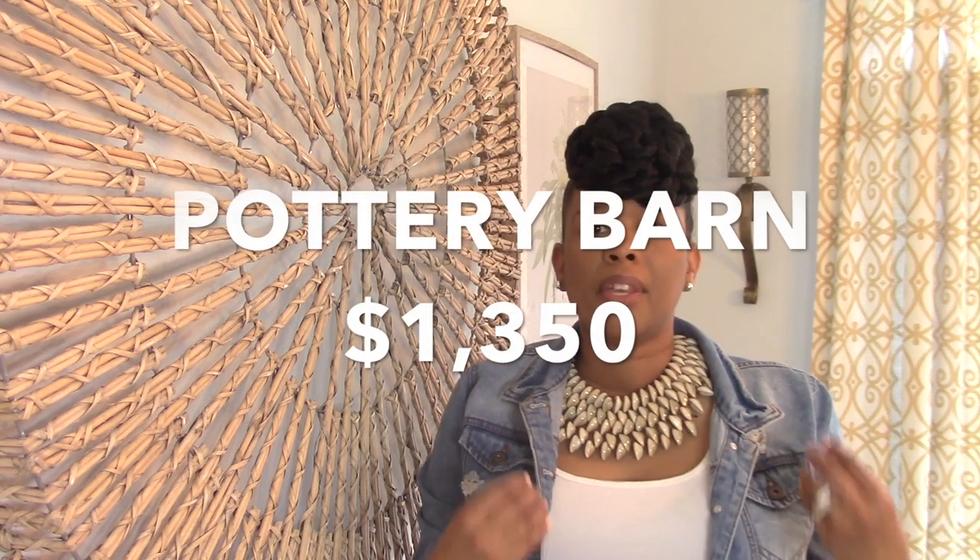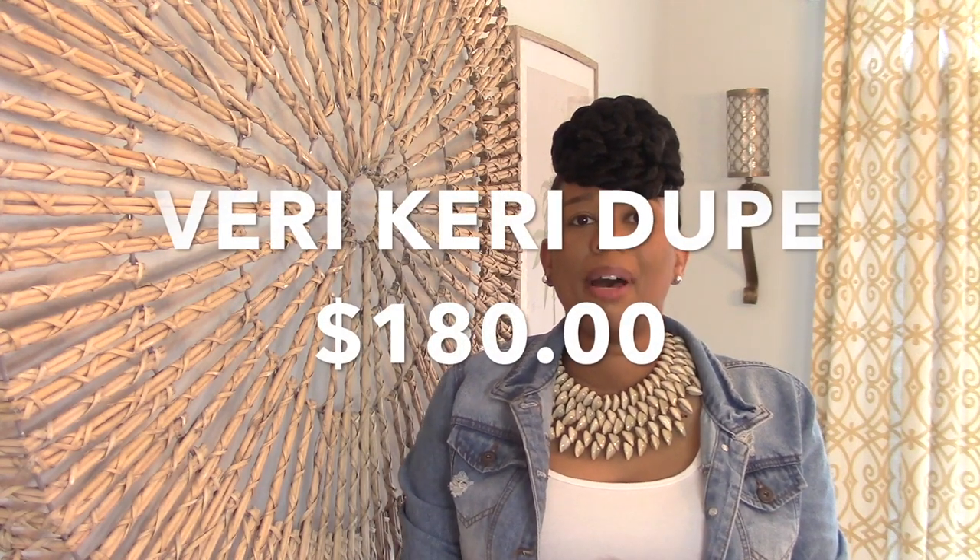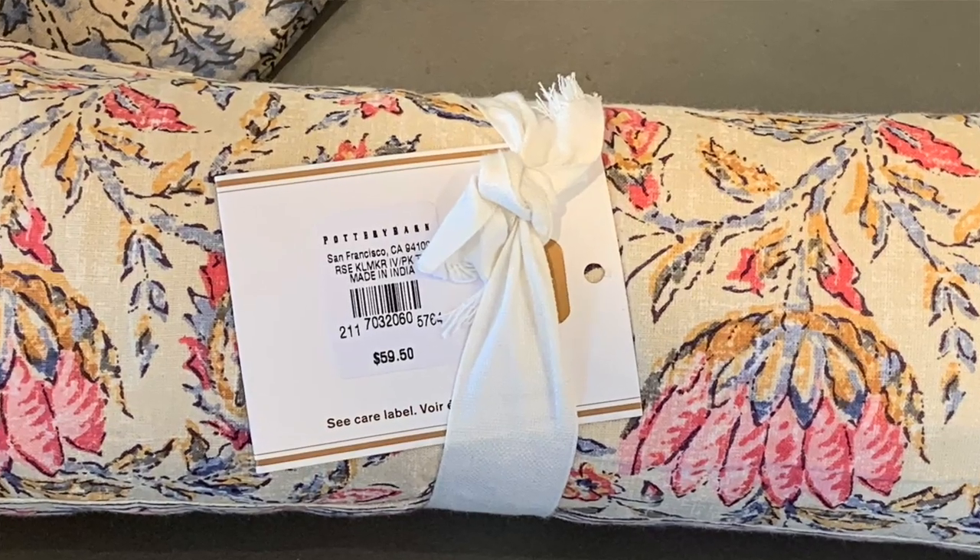Hey guys, it's your girl Carrie, and today I'm going to be sharing my Pottery Barn inspired Father's Day tablescape. I'm going to recreate this tablescape using mostly Dollar Tree items. The Pottery Barn inspired version came to about $1,350, and I am going to dupe it for about $180.